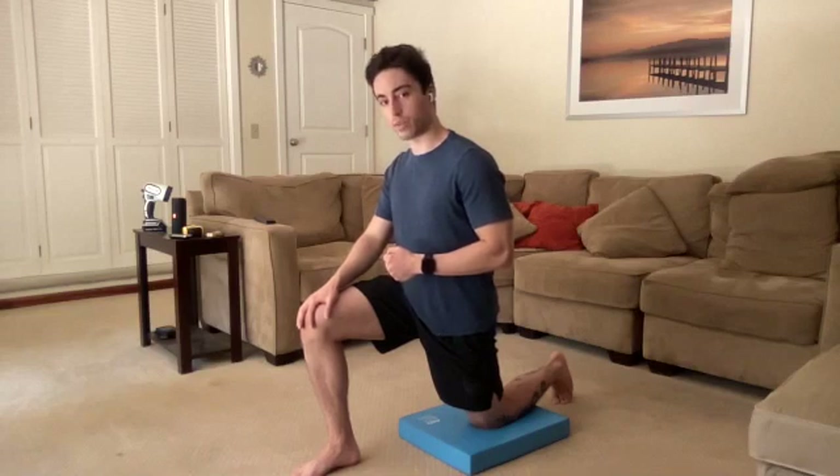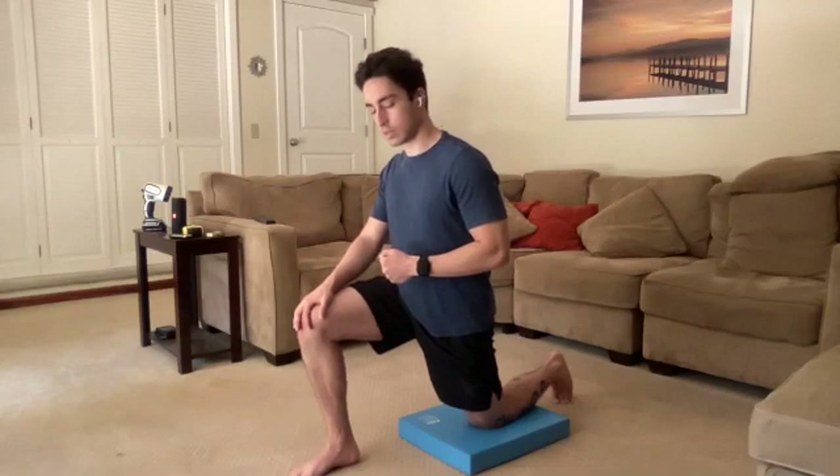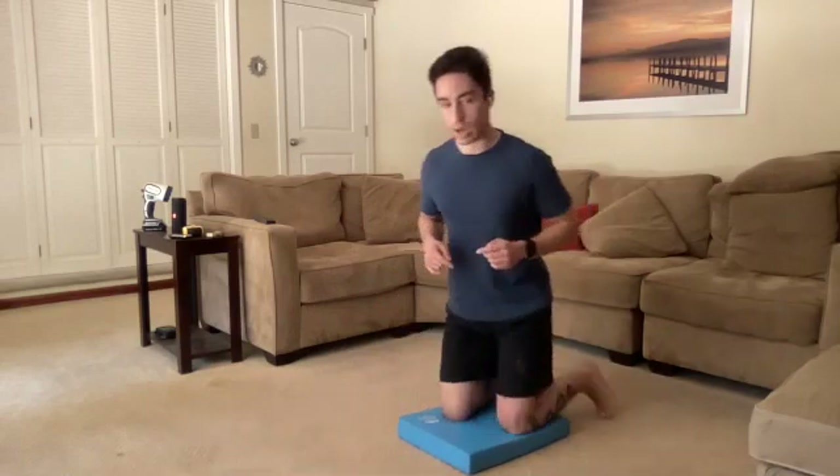Keep that glute squeeze going. We're going to go for one more breath here. Let's shift our weight back a little bit, come back onto that left knee, and turn it on over to the other side.